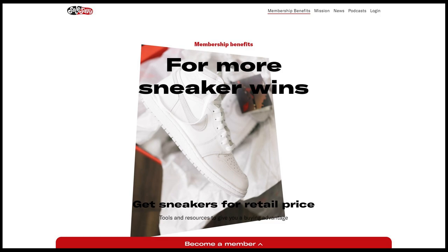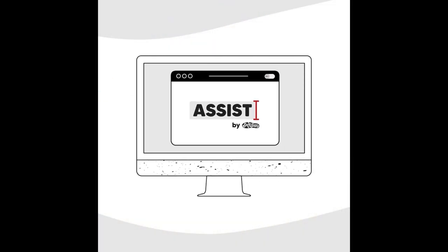Oftentimes you guys ask me how I'm able to cop shoes so easily — well, Soul Savvy definitely helps in that department. Aside from being a very tight-knit, close community, they offer other resources like add-to-cart links, exclusive information, a member store where shoes are sold only for retail, and recently they introduced Soul Savvy Assist, which is a Chrome plugin that helps you with your checkout process, basically auto-filling your credit card information and your address.